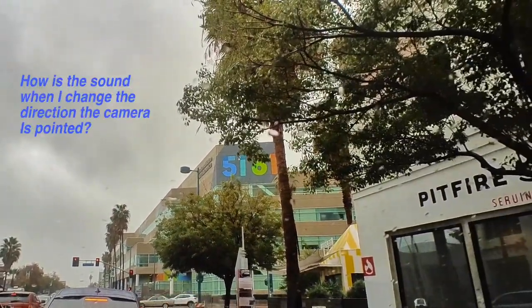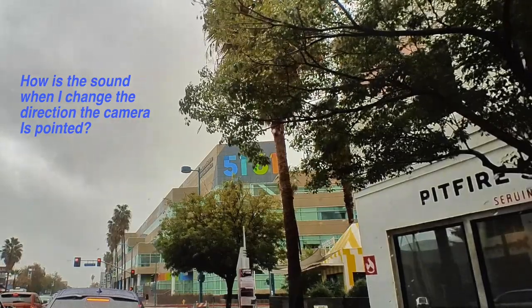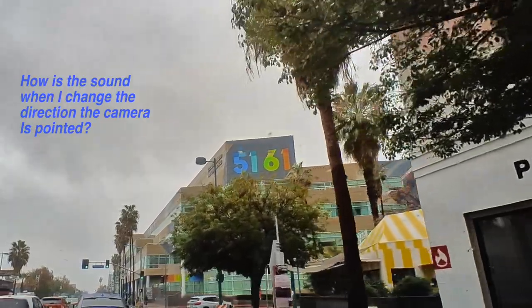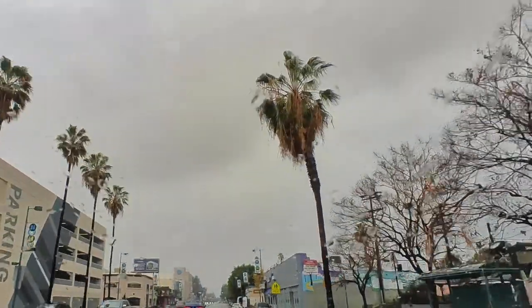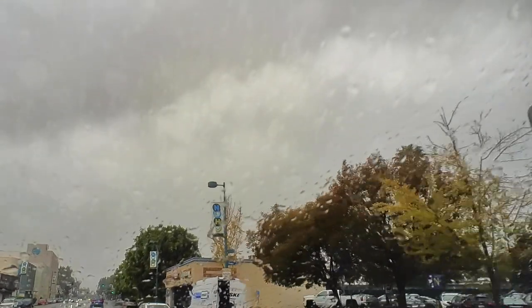The weather has improved significantly — not raining nearly as hard; the storm may be passing pretty quickly. We're making our way back to Los Angeles and the Silver Lake area. You have to let me know what you think about this camera. I just think it's really fun to have this dash cam that's so easy to use. I can just reach over and turn it on, easily turn it around so it faces me, and talk into the camera without any safety issues while driving.